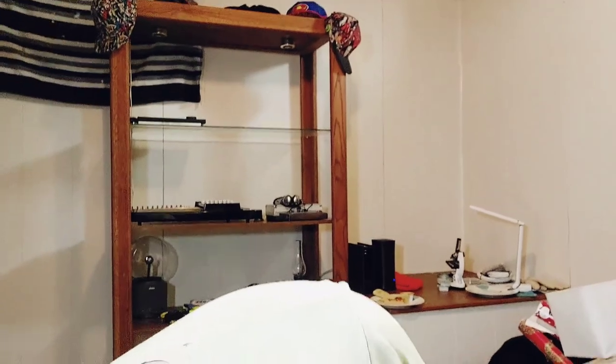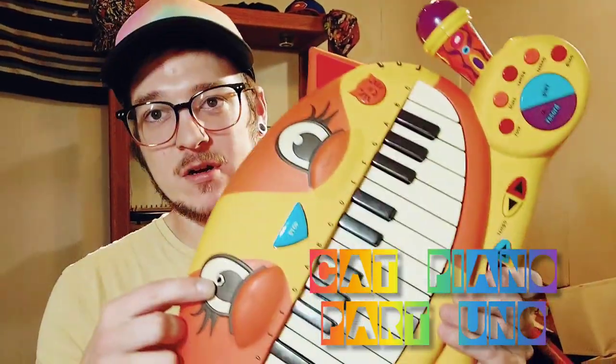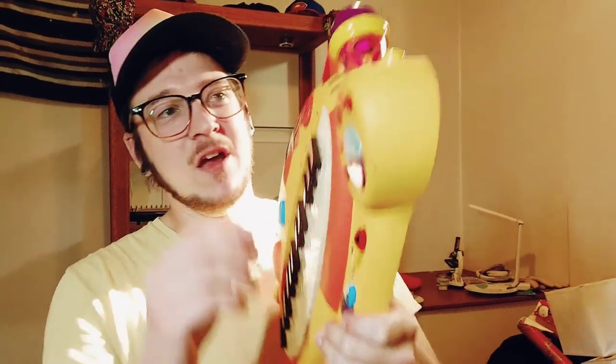So anyway, that's cat piano part one. I'll definitely be working on this thing to add some more modifications. All I got right now is just my auxiliary out right here, and I had to put in a switch for the mic to turn on and off because I kept getting crazy feedback from this thing. Yeah, so stay groovy.